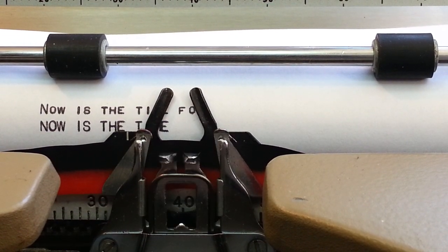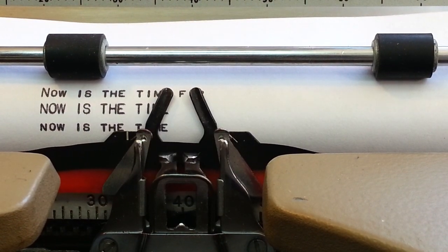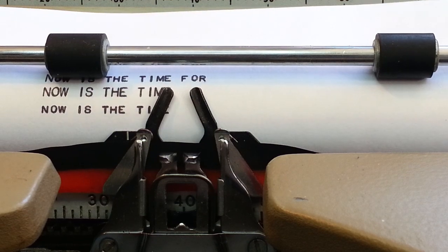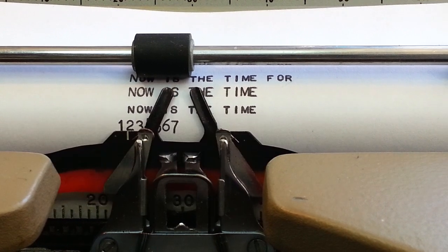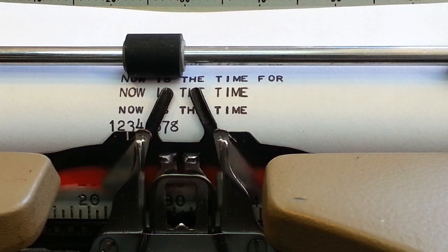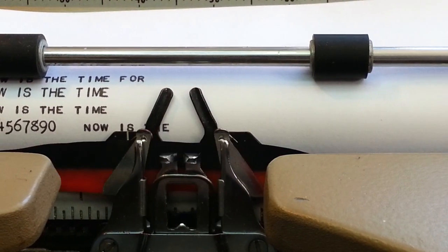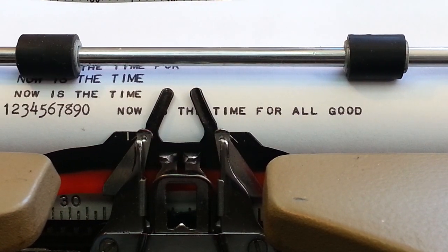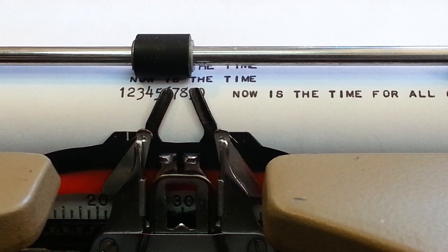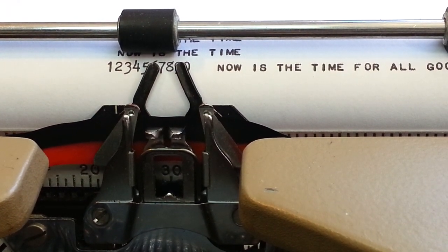We still have capitals — pretty neat. Numbers look pretty neat too. It's got a little unique shape to it. Nice little typewriter. Just thought we would highlight the type style it has, which is kind of unique for a Smith Corona electric. All right, see you next typewriter — good day!